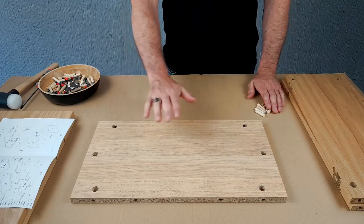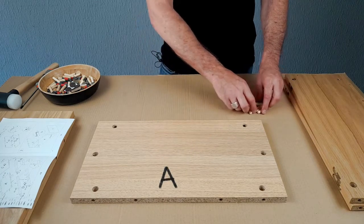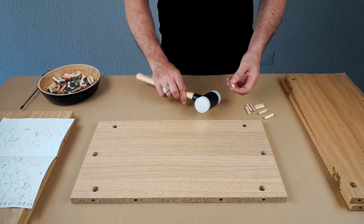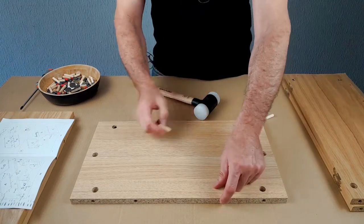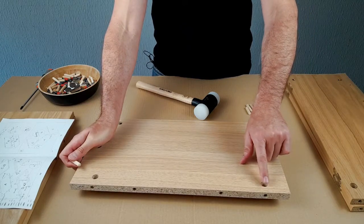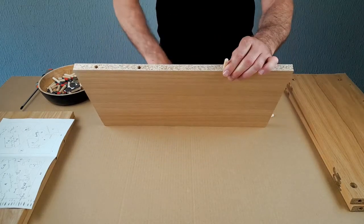We're going to start with the base panel, or in the instructions Panel A. Panel A needs eight dowels and we're going to knock those in with the hammer. An important thing before we start: this is a dowel hole and this is a cam hole, and you can tell the difference because of the cutout for the cam here. So we're just going to knock the dowels into the dowel holes.